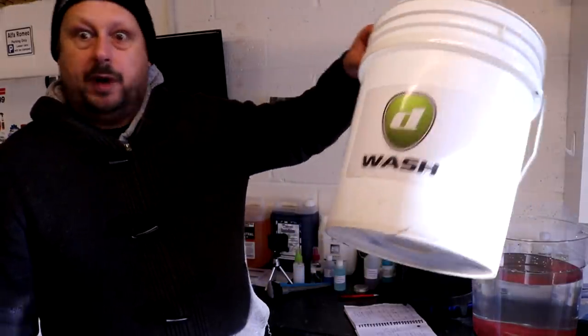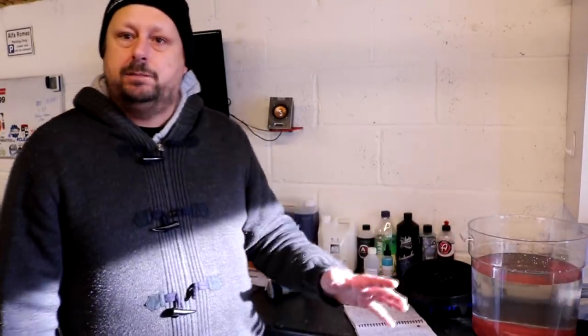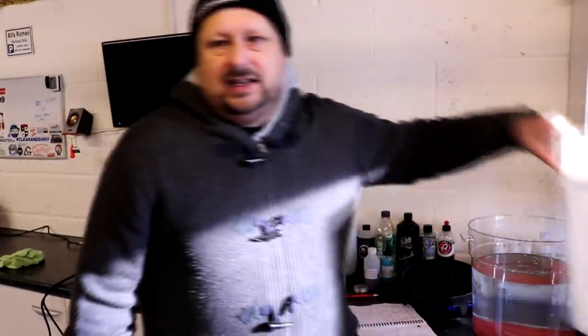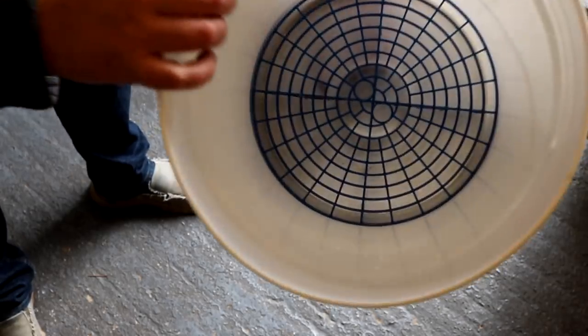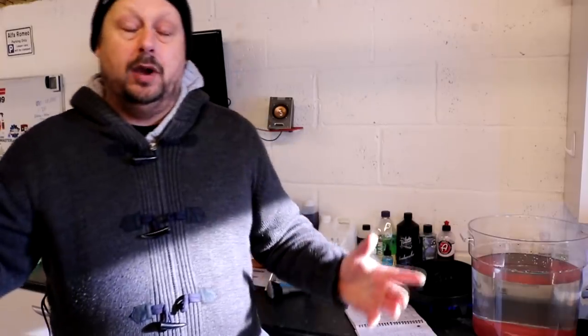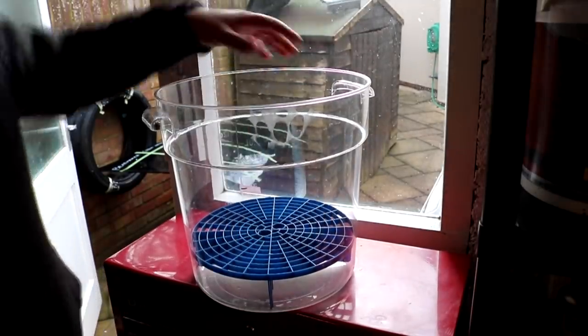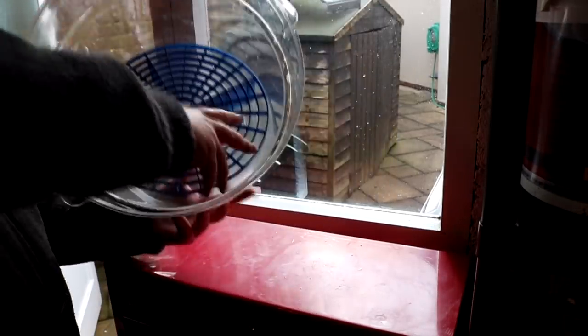Next up: general fitment with the bucket you're using. I've got a standard detailing wash bucket, which I believe is a 12-litre bucket, and a slightly smaller ghost bucket. With my standard detailing bucket, my Grit Guard goes in very easily, but there's about a 3mm gap on either side and it moves around a little bit. That movement is not really desirable — ideally it would sit in there snugly. In the ghost bucket it fits quite snugly, but not tight enough to stop it moving around if you're using the fins to clean out the mitt.